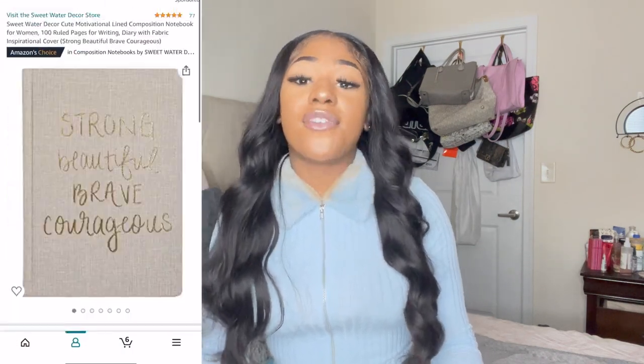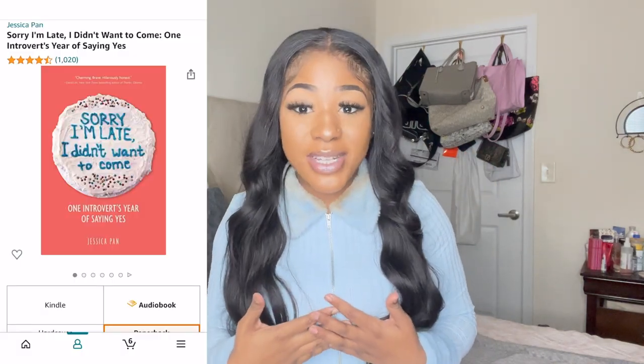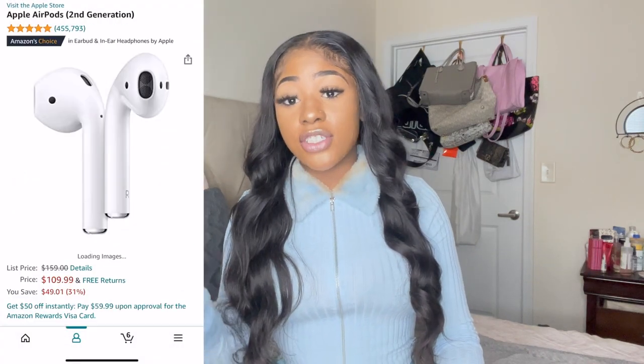Along with any device for entertainment, you may also want to bring a coloring book or a journal. If you're documenting your journey, bring a journal so you can write down how you're feeling. Sometimes a little handwritten note goes a long way. You may also want to read a book — my favorite right now is 'Sorry I'm Late, I Didn't Want to Come,' an introverted story that I love.